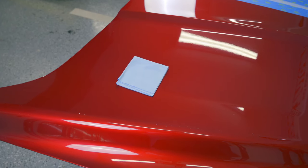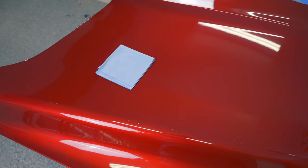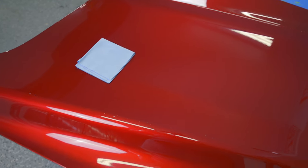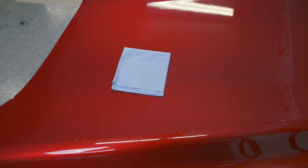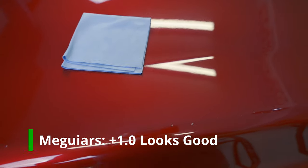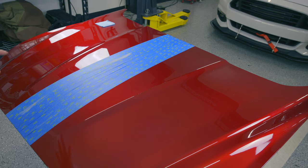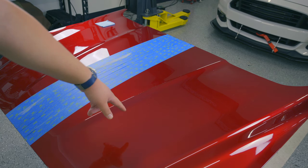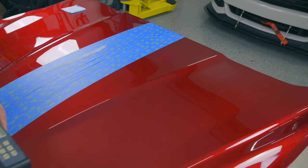On the Meguiar's Hybrid Ceramic Wax side, there is a faint line and it did make the paint look a little darker and more clear coat-y, but it's not as dramatic as the Wolfgang side. It still looks glossy and good, but maybe just isn't quite as pretty as the Wolfgang. Looking at both together, I think it looks good with either product, but the Wolfgang looks a little thicker. This shows that gloss numbers are not necessarily everything.